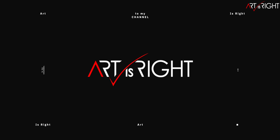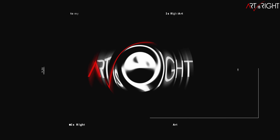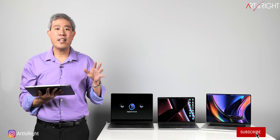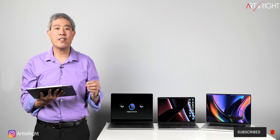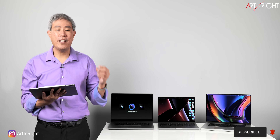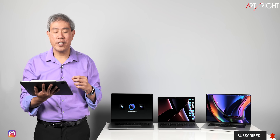Before we start, subscribe if you're new and hit the bell icon so you'll be notified every time I upload cool new videos like this. There's a lot of information I'm going to cover, so I'll leave timestamps in the description below so you can jump ahead. If you want to pause at any of the slides for the results, please feel free to do so.